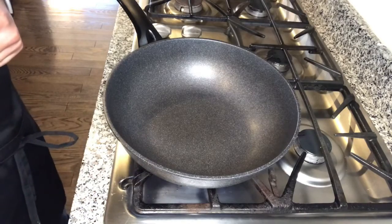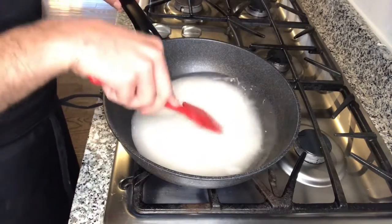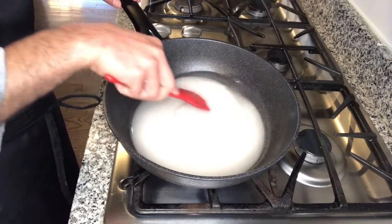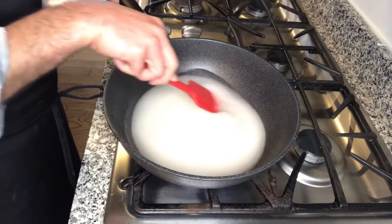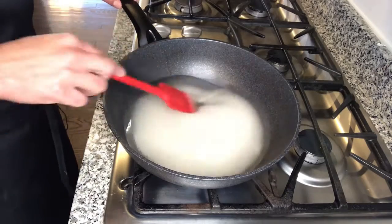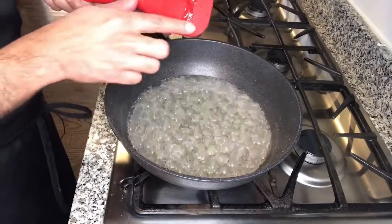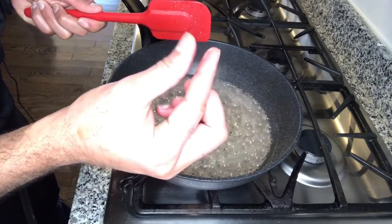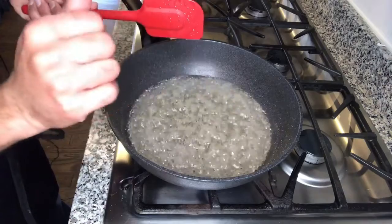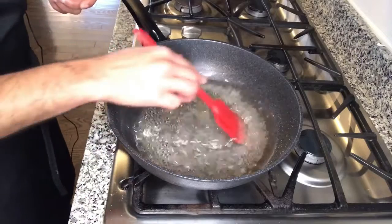Meanwhile, make the sugar syrup. Add the sugar to a pan on high heat and add two cups of water. Mix until the sugar is dissolved. Cook until it comes to a sticky consistency — you don't want strings to form or crystals. Once it has become sticky but doesn't form any strings, turn the heat off, add the tablespoon of lemon juice, give it a mix, and keep it aside.